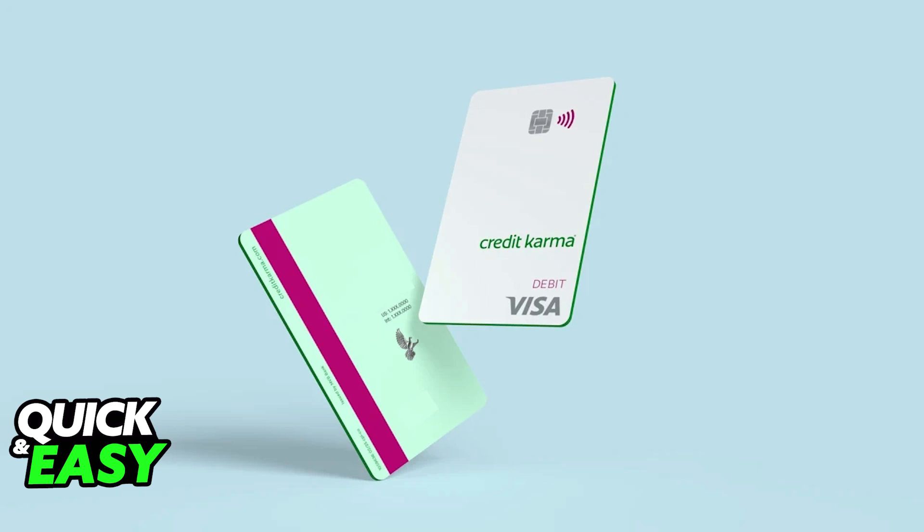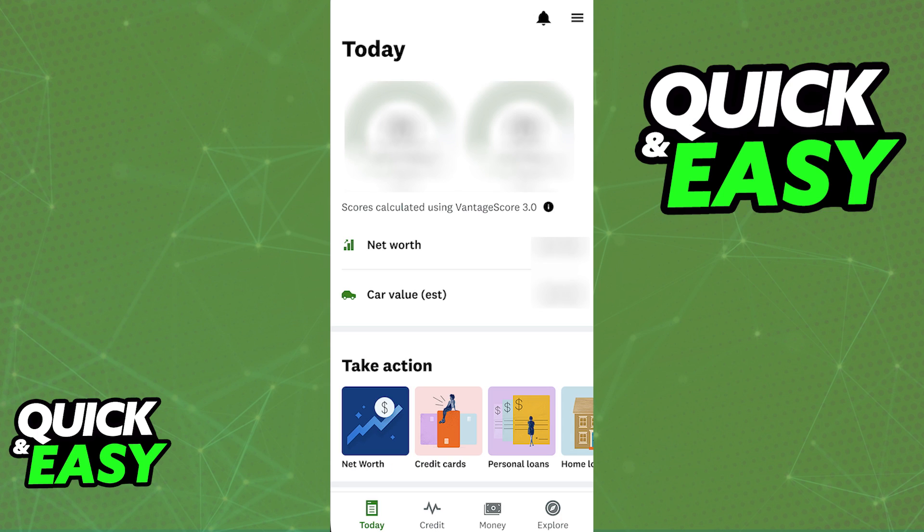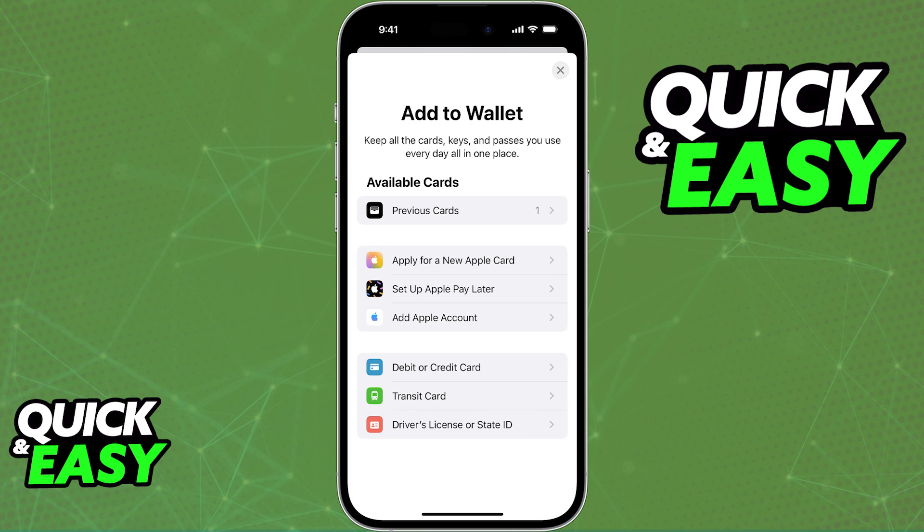All that you have to do is assign the card to any virtual wallet of your choice — you can use the Apple wallet, the Google Pay wallet, or even a Samsung wallet. You can do this through the app where you can find the details about your account, and you can find the Add to Apple Wallet or Add to Google Wallet buttons. Alternatively, open the respective app for the wallet you want to use the card on, and tap the plus sign somewhere on the screen to assign the card to a virtual wallet.